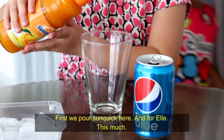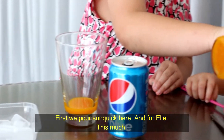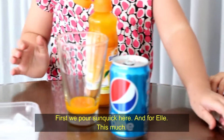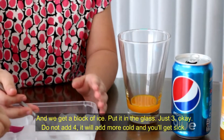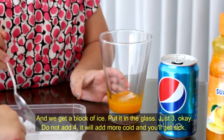So we pour some wick here. And this orange. And we get a block of ice. Pour it to the glass.